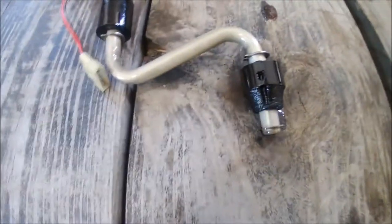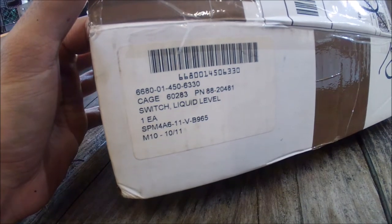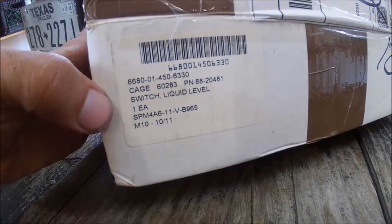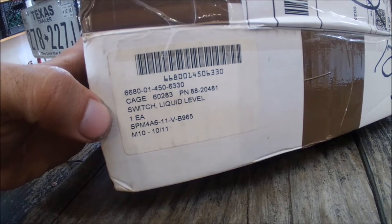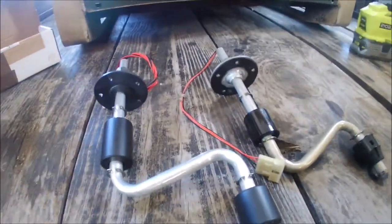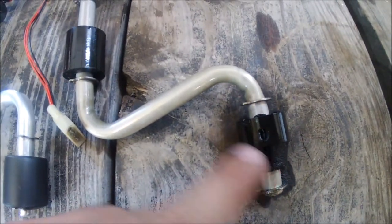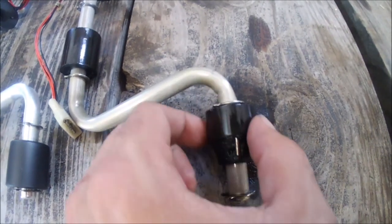Now I can show you this one — let me get the other one to compare. Here's your information: it's a switch liquid level, part number 88-20481, NSN 6680-01-450-6330. I got this as a brand new part, it was about 40 bucks. There are some differences and I believe they're improvements. The way this works is there are little metal pieces inside this foam float that work with magnets in here, and that's how it signals as it goes up and down.